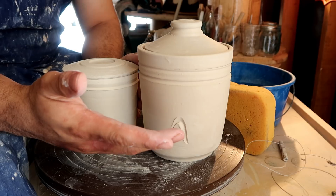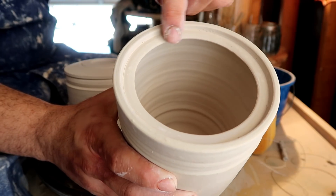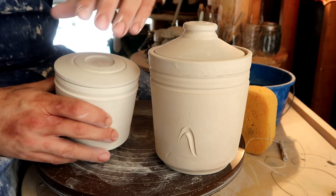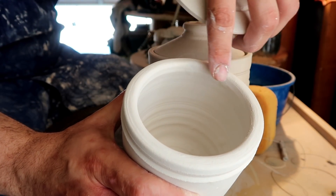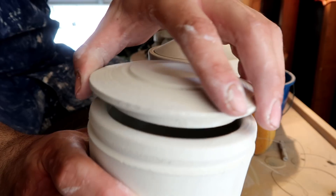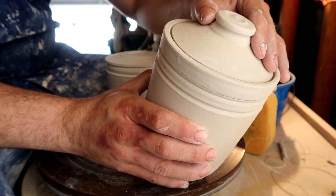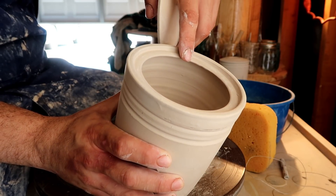Hello, you dirty potters! Today we're going to learn how to make a gallery lid. This type of lid simply has a little seat on the inside of the piece so that the lid can sit right there — and this piece that it sits on is called the gallery. We've already gone over how to make a drop-in lid, which has a little piece that drops right on the inside, but they don't have a seat. In this video, instead of modifying the lid, we're going to learn how to modify the piece so that the lid fits to the piece.